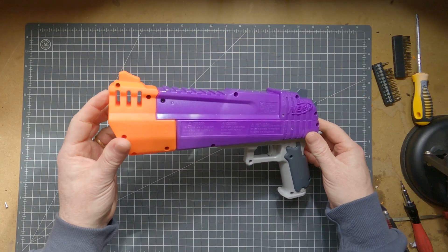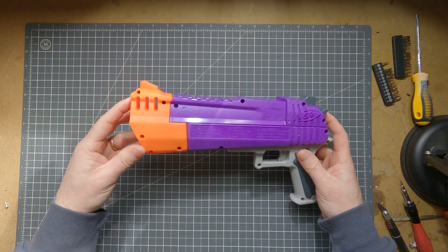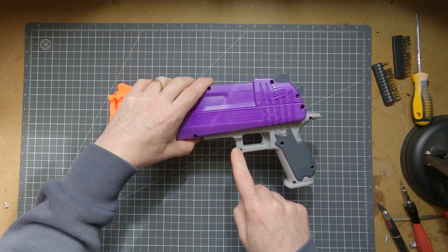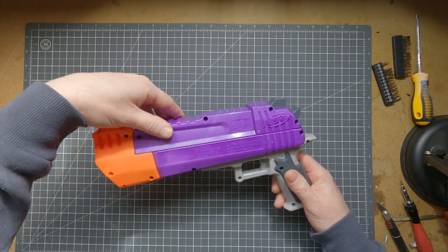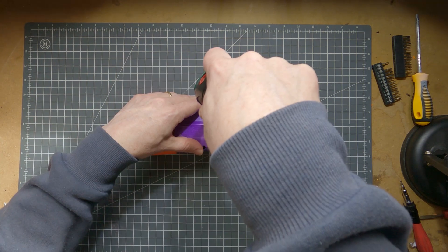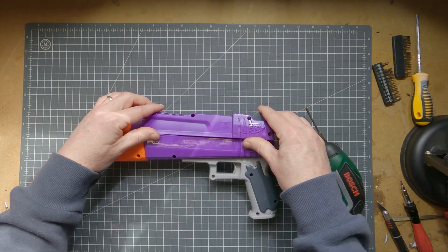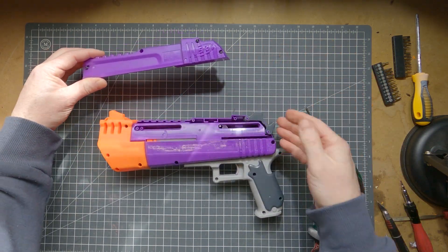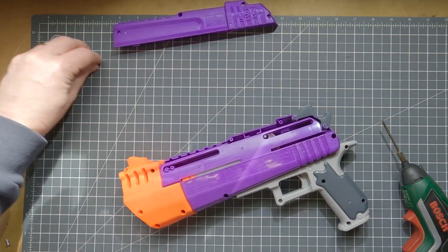Okay, so this should come apart pretty simply. 16 screws, unless there are any hidden ones underneath here. That was easy.